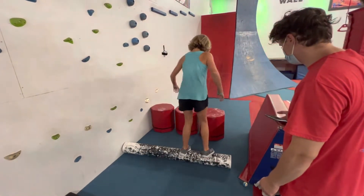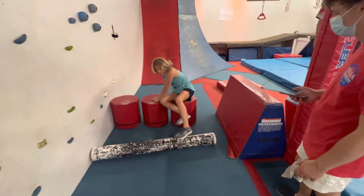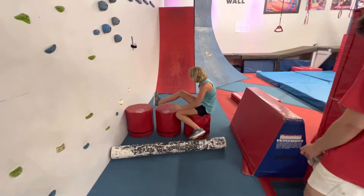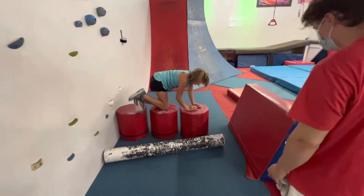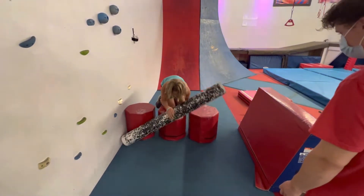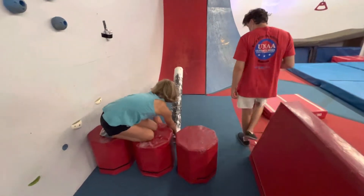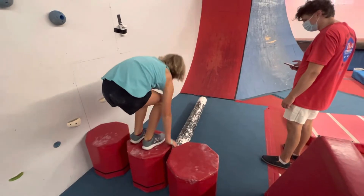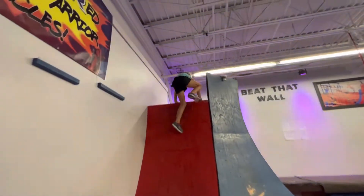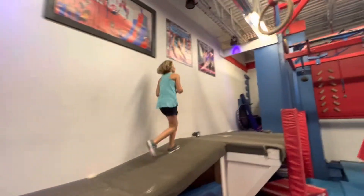Ball is out, just so you know. Nice grab. Nice. Good save. You got it, Campbell. All the way, ball is up. Clear. You got this, Campbell.